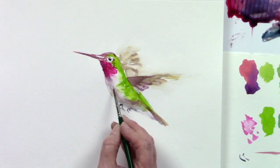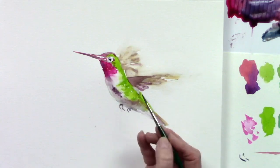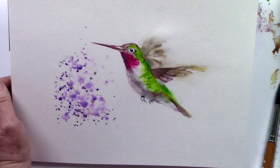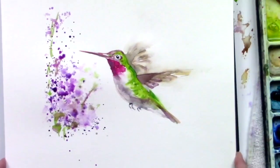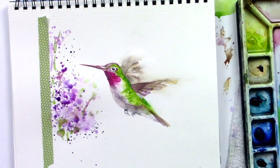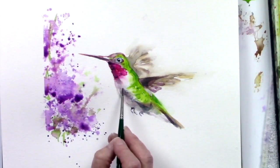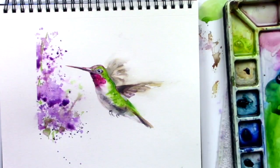Do we want to go darker on the tummy? Let's bring a little bit of that in — it might be a little too dark. I'll take some green in there. I like how it flows, but I'm thinking I could make this more interesting by taking a little piece of washi tape, which has a very low tack. I'm going to go back and forth with my brush a little bit there to get a tiny bit of detail — oh, I like that. And now we have a wonderful hummingbird!